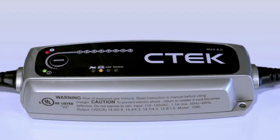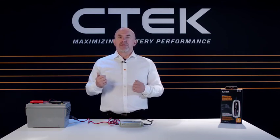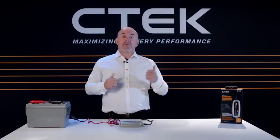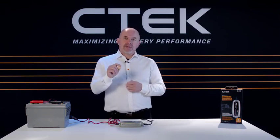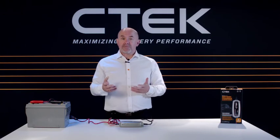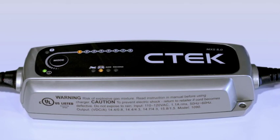If the red error LED lights up, there are a few things you'll need to double check. Are the clamps on the right way round — red on the positive terminal, black going to ground or earth? Is the battery you're charging a 12-volt battery?